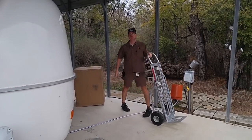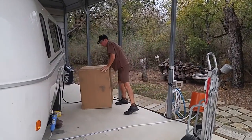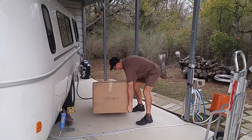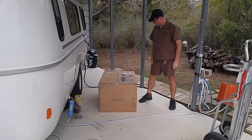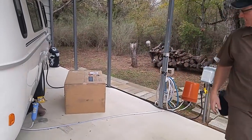Good morning, ladies and gentlemen. There's the UPS man — Superman — unloading the electric trike. And no damage to the box. Isn't that wonderful? There you go. Thank you very much. You're a good man, and I appreciate it. Right on schedule.